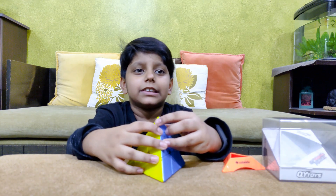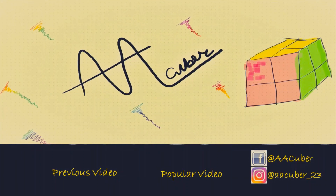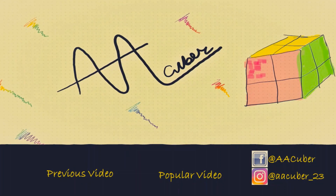Make sure to like, subscribe and comment on my videos. I love you guys, see you next time!